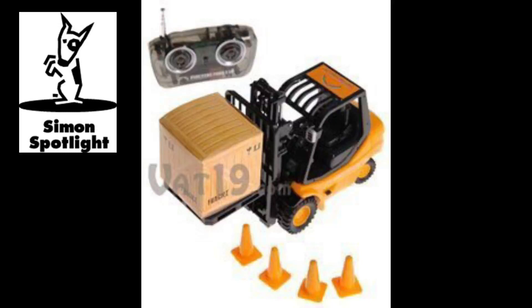In addition to the Pallet and Crate, you get four orange cones to use for whatever you like. Our driver clearly thinks they're to be used as an unloading zone.